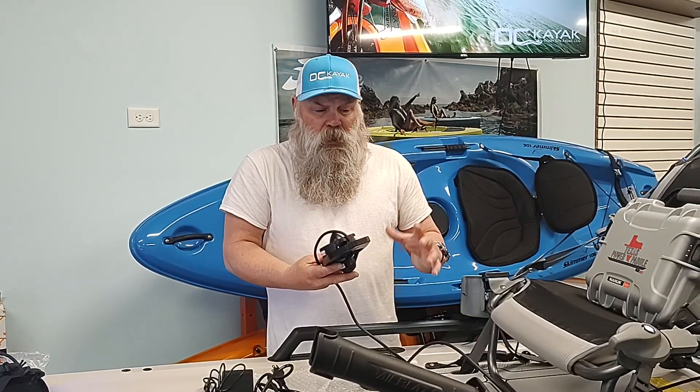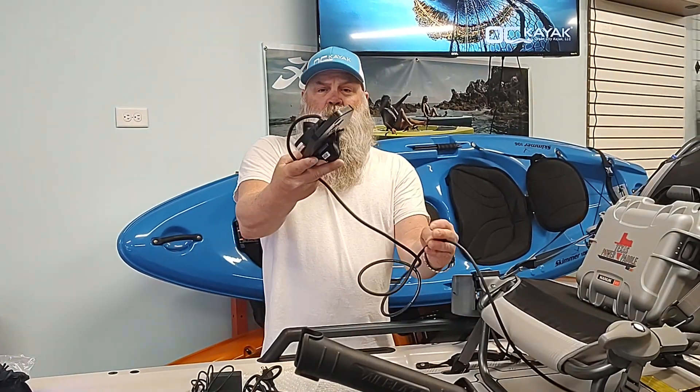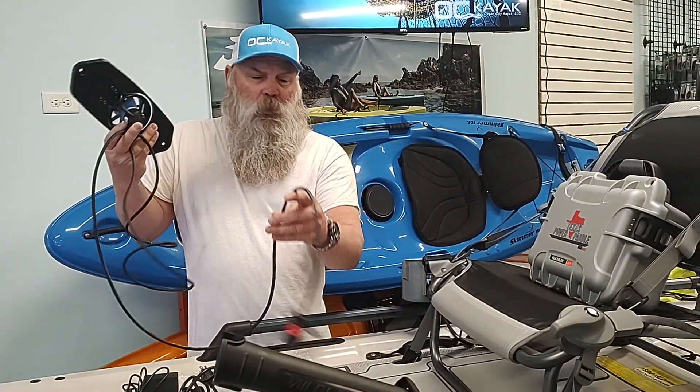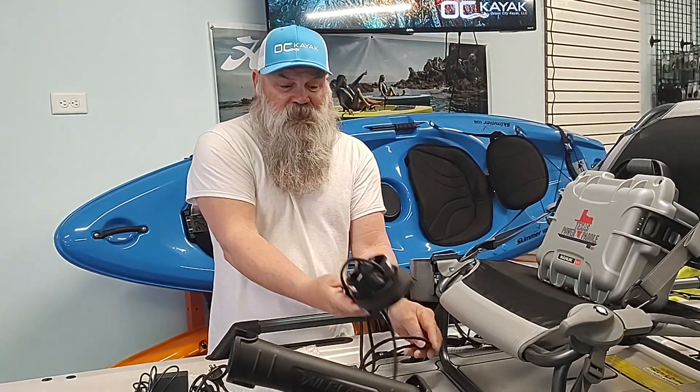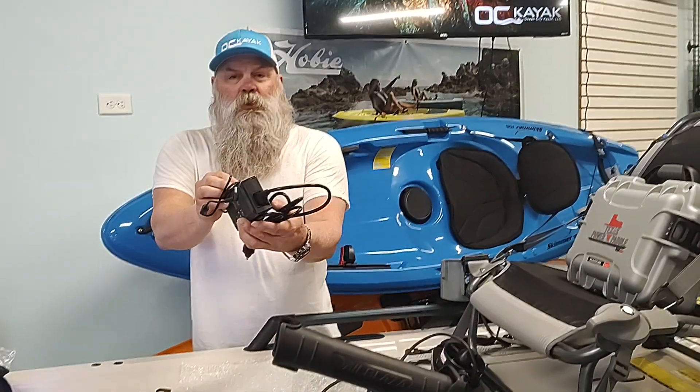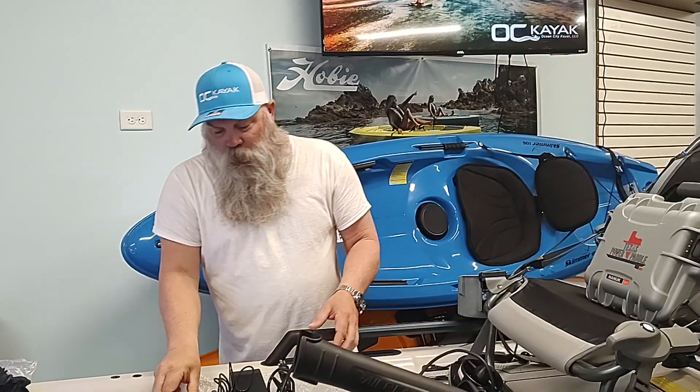First I wanted to show you what you get with the contents of the Texas Power Paddle and how compact and simple it is. We've got the propulsion unit — it does have a cord that will run all the way to the back. This is a very clean install. You get a charger and a little accessory piece that we're going to demonstrate in a couple seconds.